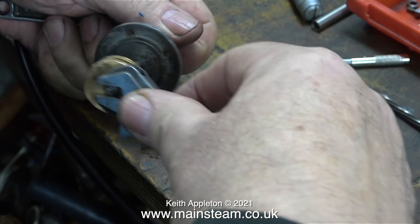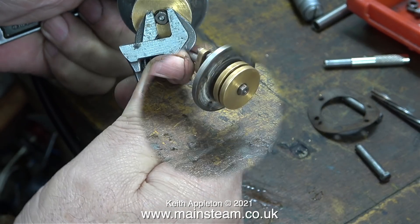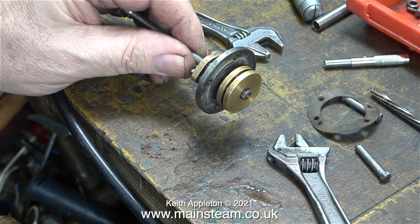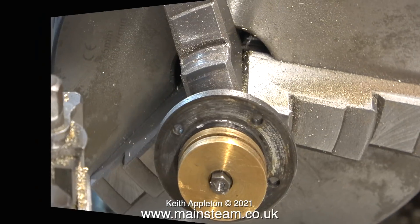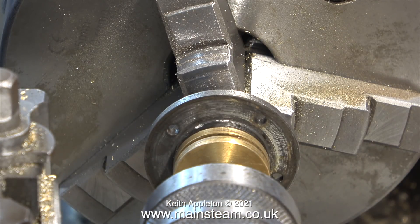The more meticulous viewers will have noticed that originally I assembled the piston on the rod without putting the cylinder cover in place, so before the Loctite 603 is set I quickly removed the piston, fitted the top cover and reassembled everything. Now it's over to my Boxford lathe — the piston rod is securely clamped in the chuck and I've centre drilled right on the end of the shaft to take a live centre.